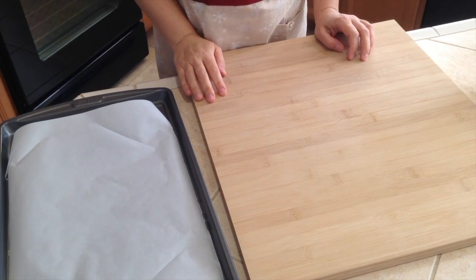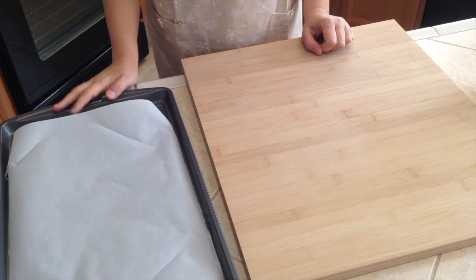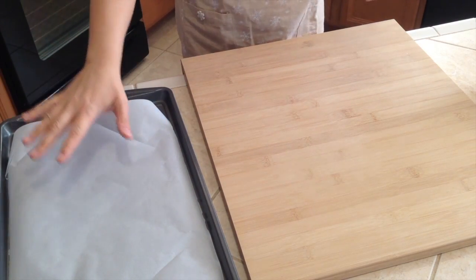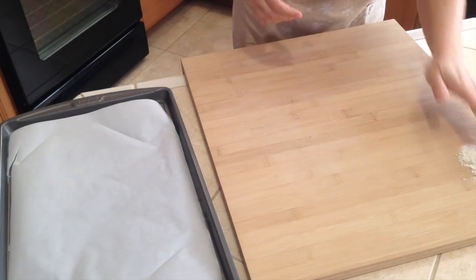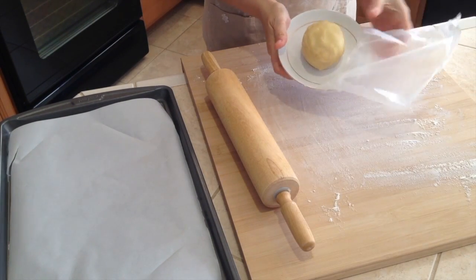You have a little time while the dough finishes chilling — sit down and relax. As a first step, preheat the oven to 350°F. Prepare a baking sheet with parchment paper and put a little flour on the board. Here is the dough from the fridge.